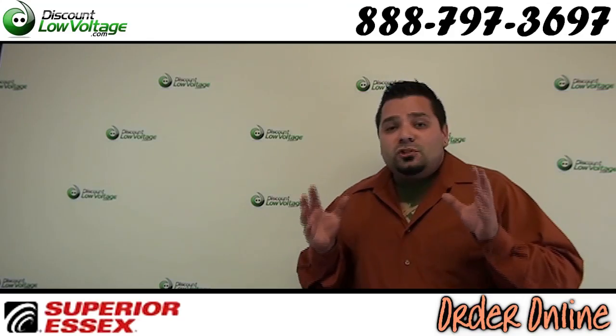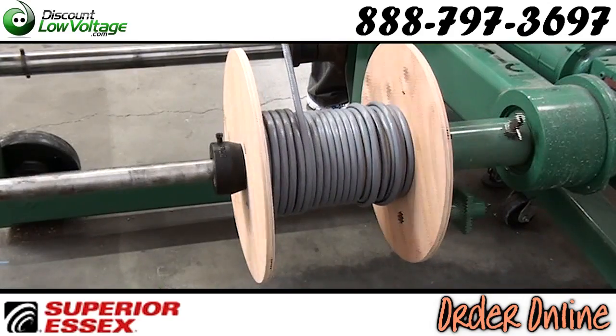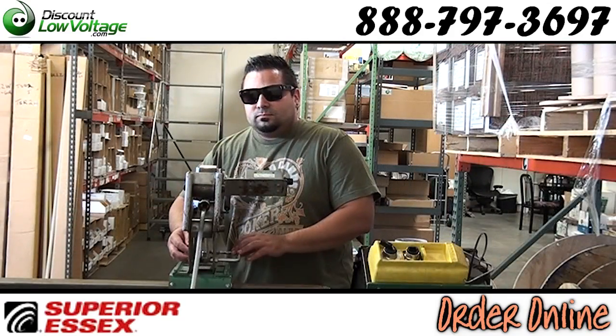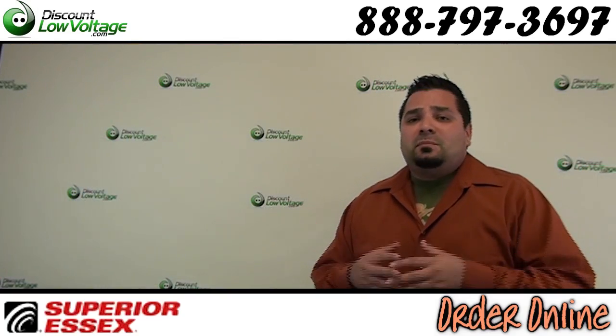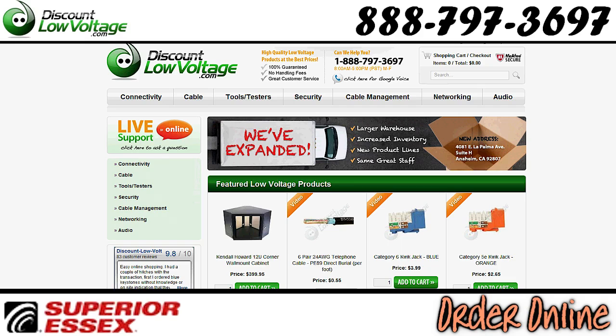We also have cable cutting machines so you can order this per foot. If you need a 7-foot piece, no problem — 7,000-foot piece, no problem. Questions? Call us. You can order all this stuff online at DiscountLowVoltage.com. Thanks.